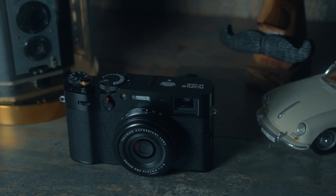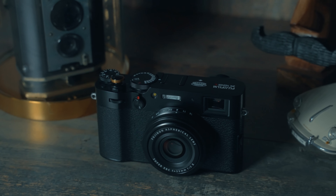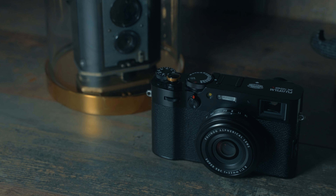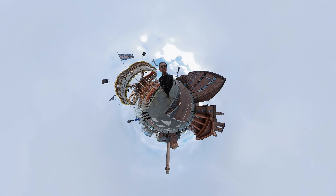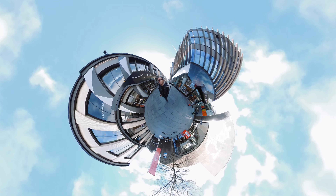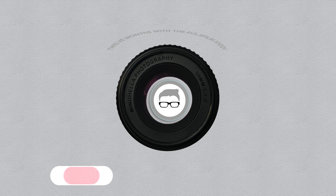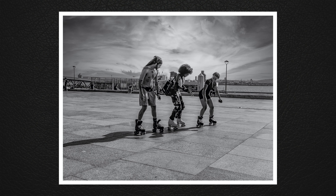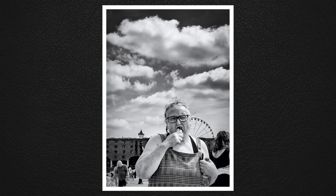The Fujifilm X100V is a beautiful camera, but just how good is it for street photography? I spent last year capturing a whole collection of street photographs using the X100V, and this is my 12-month review. Spoiler alert: it's absolutely fabulous, and it's the camera I reach for when I'm about to venture out into the city to capture some street photographs.